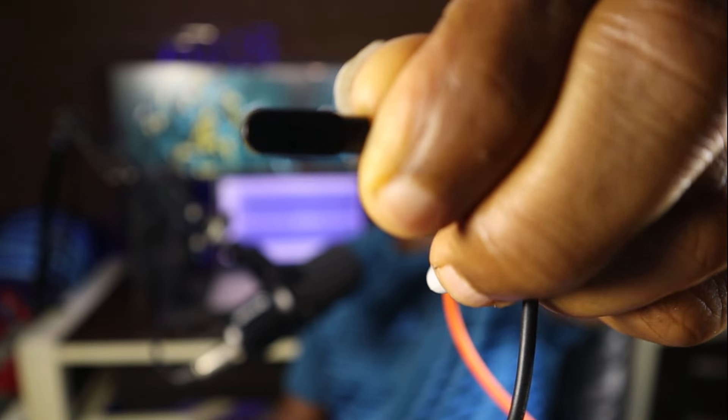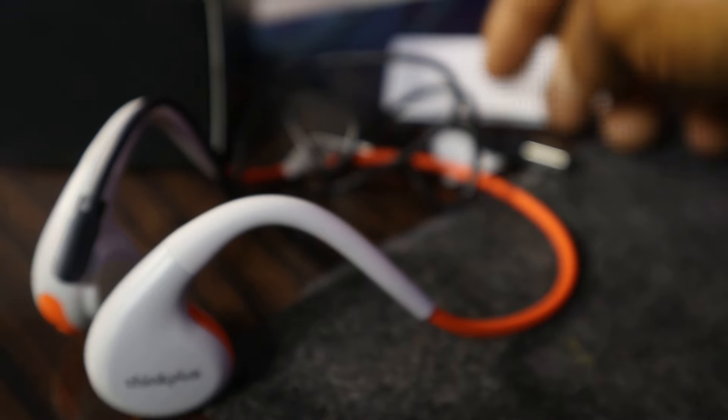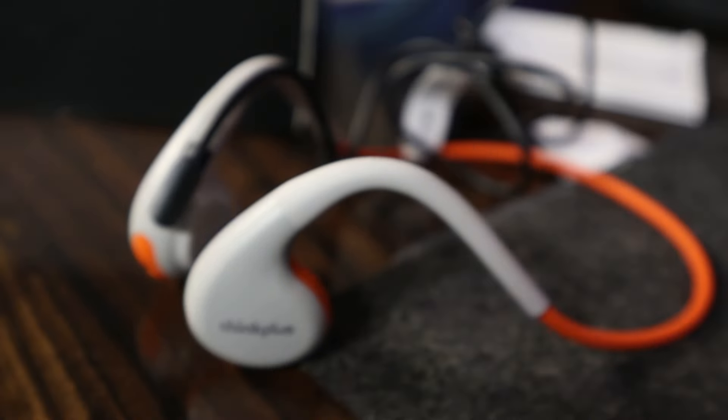One thing about this headset that might put you off is that it comes with a magnetic charger. If you're used to certain smartwatches, you'll recognize this style. The charger connects to the contact point on the headset magnetically — you just plug it in and it charges, and it charges pretty fast.